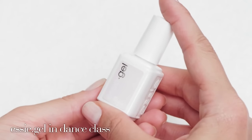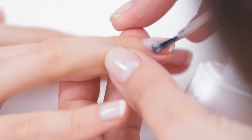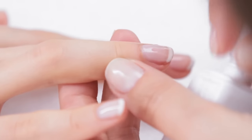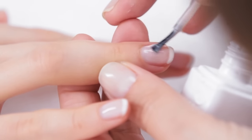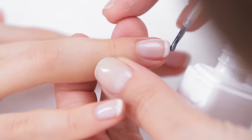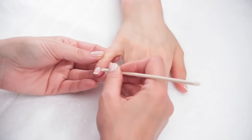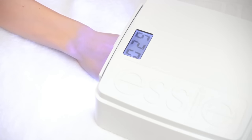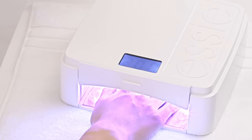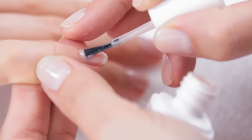Once the nails are cured, apply one thin coat of sheer pink, such as Dance Class, avoiding the cuticles. Apply the first stroke down the middle, and then apply one stroke on each side for full coverage. Cap and seal the free edge. If needed, use an orange wood stick to remove excess from around the cuticles. Set the lamp timer for 30 seconds and allow the coat to cure. Next, apply the second coat, repeating the same technique.